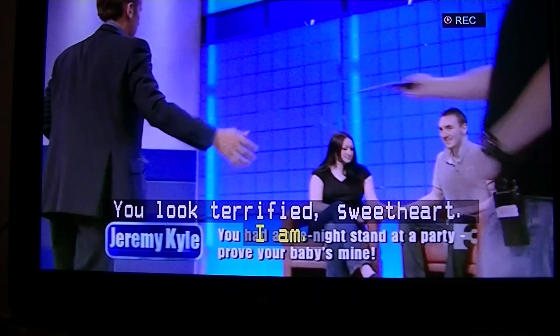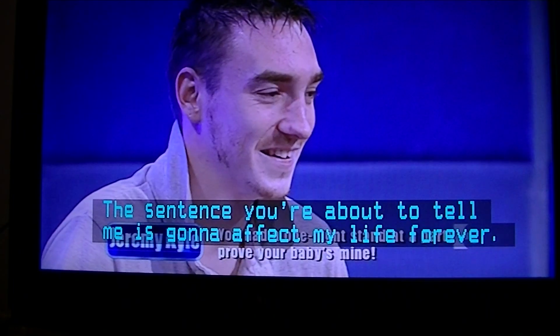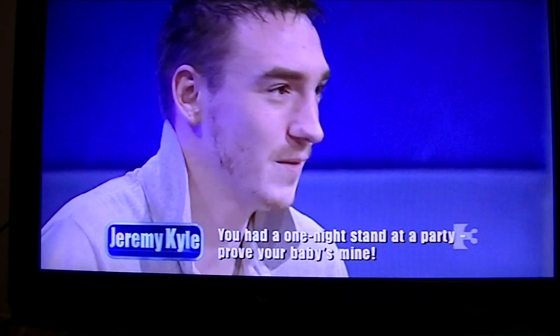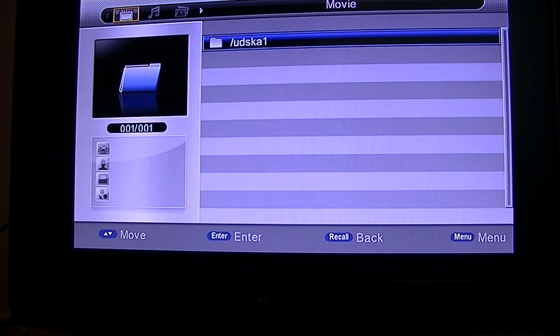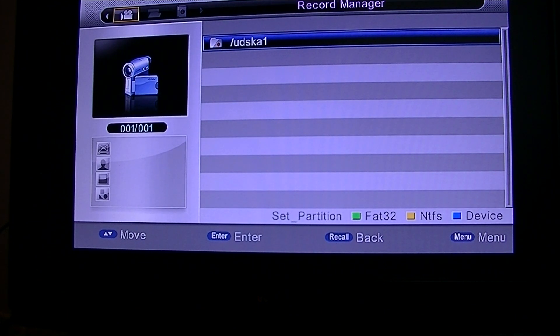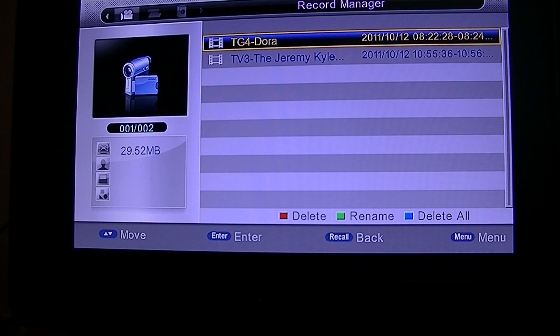We're going to stop the recording now. Then you'll hit the USB button on the left hand side, about halfway up on the remote control. That brings you into the media player and recordings menu. Arrow left over to record manager and then press the down arrow — that'll highlight the hard drive — then press enter to select the hard drive and go in and see the contents on it.